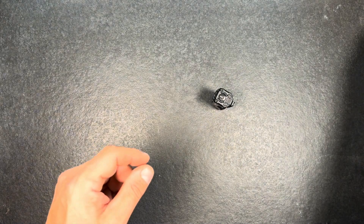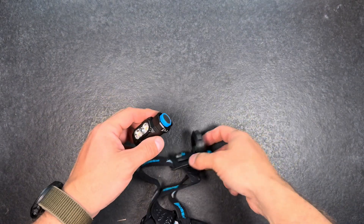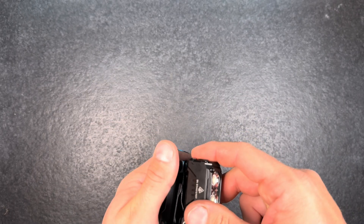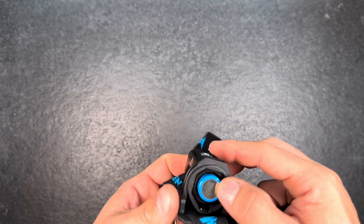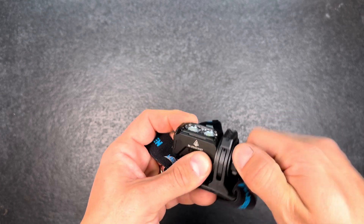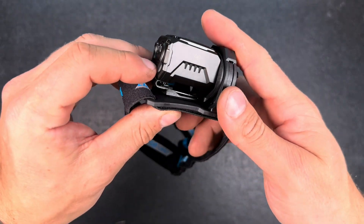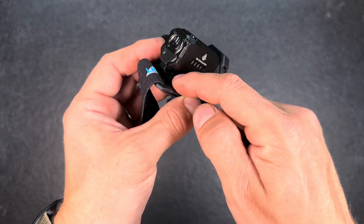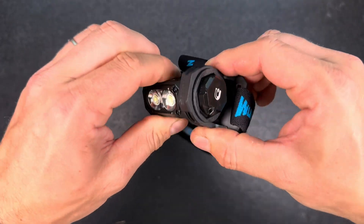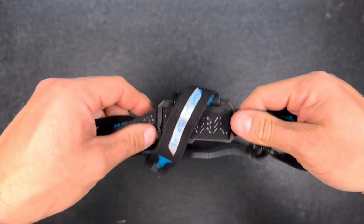Let's have a look at the head strap. You unscrew the tail cap and then slide it in. It's not the easiest way to mount — other brands have headlamp mounts where you just slide the pocket clip into the head strap, which is a bit easier. But this also works, and you can adjust the light inside the head strap. It works quite well.